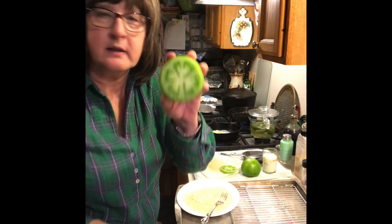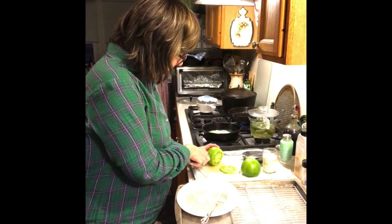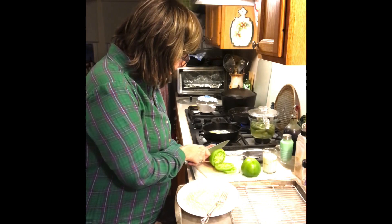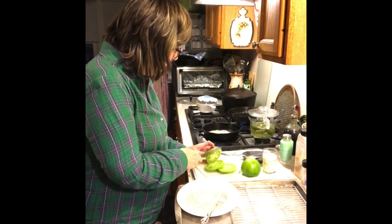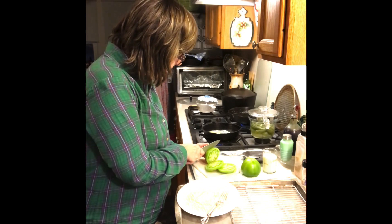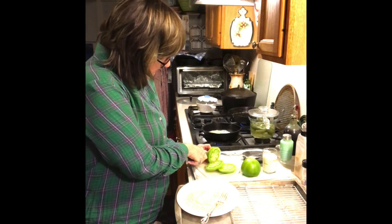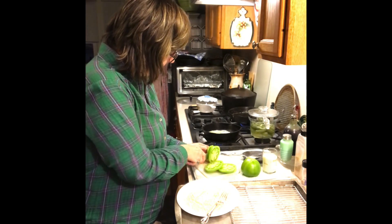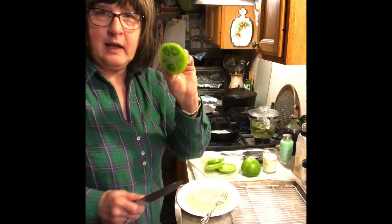Look how beautiful that is. Now some of them are getting a blush on them and they're going to turn red. So we'll just set those on the cabinet and let them turn red and enjoy those. And the end scraps will go to the compost.